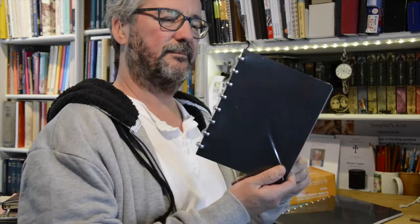I can still remember, donkeys years ago when I was at school, that he came back with a strange notepad and I'd never seen anything quite like it. And I think I have now, because I think it was an Atoma notepad.